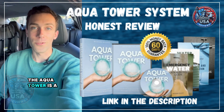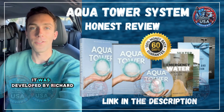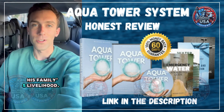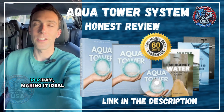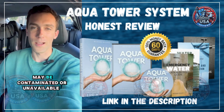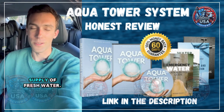The Aqua Tower is a revolutionary water generator that provides drinkable water by extracting moisture from the air. It was developed by Richard Wilson, a farmer from California, during a drought that threatened his family's livelihood. This device can produce up to 60 gallons of water per day, making it ideal for families, emergency preparedness, and off-grid living. Unlike traditional water sources that may be contaminated or unavailable during crises, the Aqua Tower operates independently, ensuring a constant supply of fresh water.